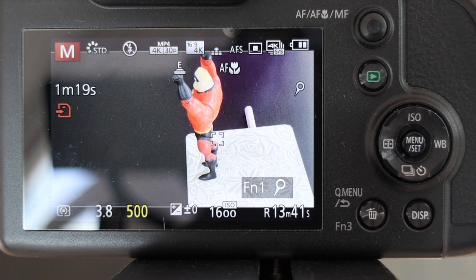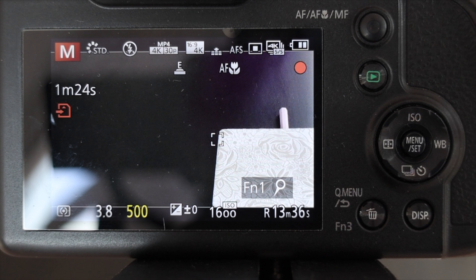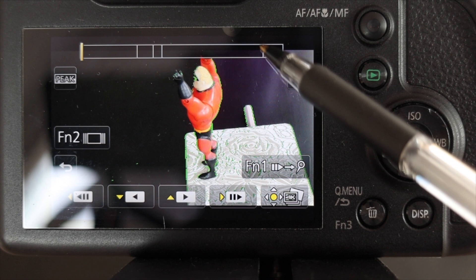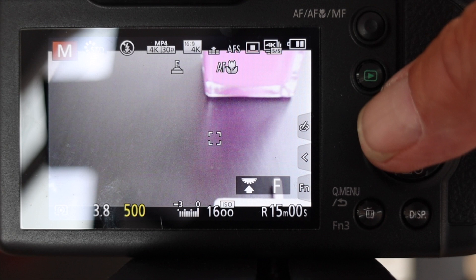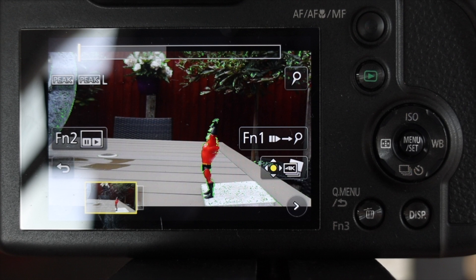I'm going to press the Function 1 button so I know where in the video the action is, then I'll launch him into the sky. Once the motion is done, pressing the start/stop button brings up the video we just recorded — you can see the markers I applied on screen. I then located a previously shot file on the card and pressed the up key to bring up the controls, which allow me to scroll through the file.